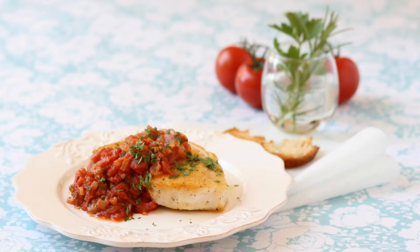Today we're cooking Swordfish Provençal. If you've ever had a bad experience with tough and dry swordfish, wait till you try this. With a few tricks up your sleeve, you can produce the most succulent dish.